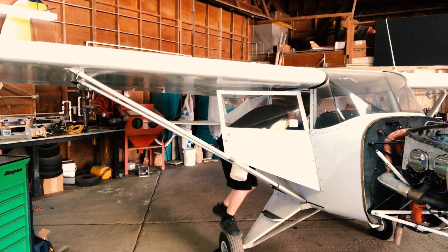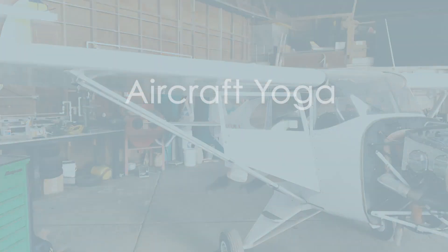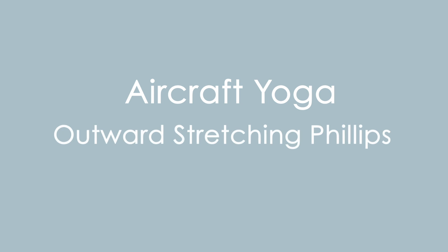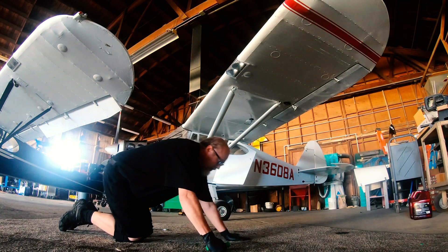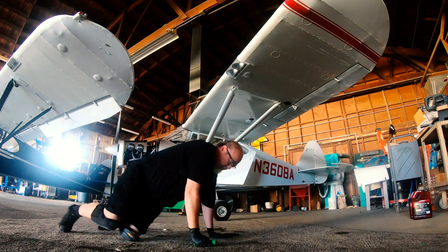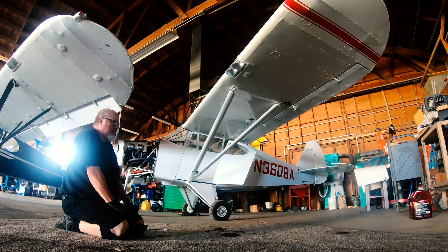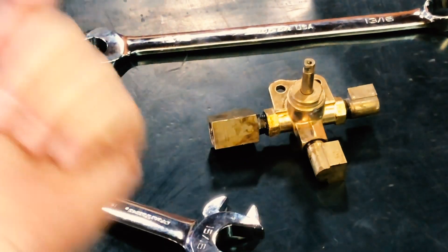All that's left now is actually getting the airplane and installing the part. So let's get started. The first step is to take these fittings off — all three of them. They go back on to the new selector.